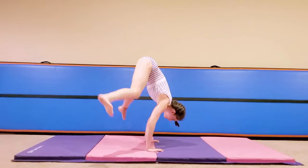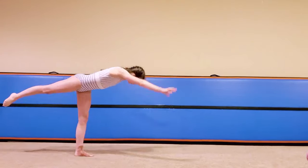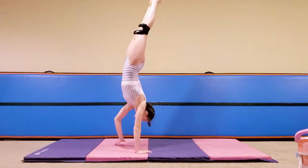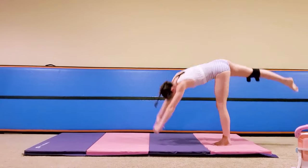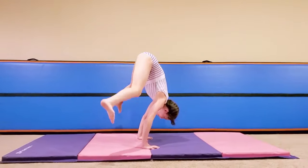These handstand upgrades are perfect for anyone looking to push their limits and take their skills to a new height. Remember, it's not about getting them perfect overnight. Take your time, break them down, and enjoy the process.